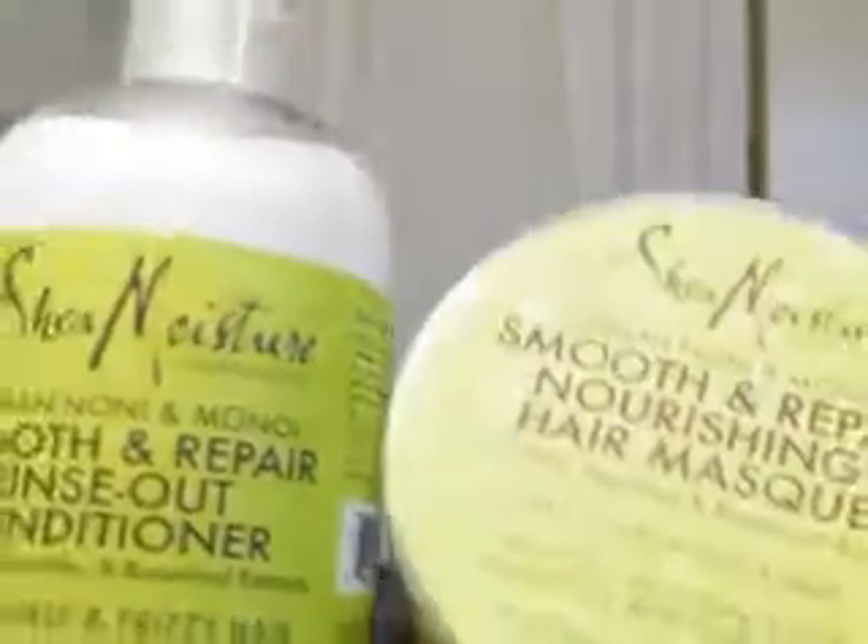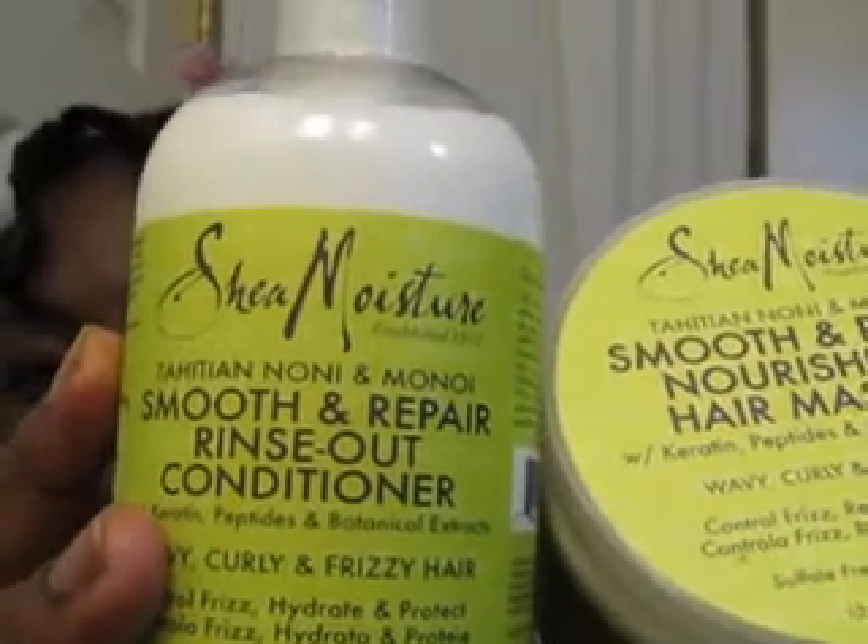Next up is a product that a lot of people have been talking about, and some people are having a hard time finding it. I found it at one particular Target that's not close to me, but I'll go there because they carry hair items my regular Target won't sell. It's the Shea Moisture Tahitian Noni and Manoi Smooth Repair products — I got the Rinse Out Conditioner and the Nourishing Hair Mask. I got these because I'm a PJ, keeping it completely honest.